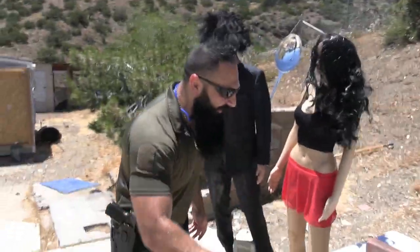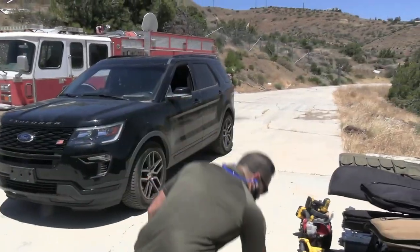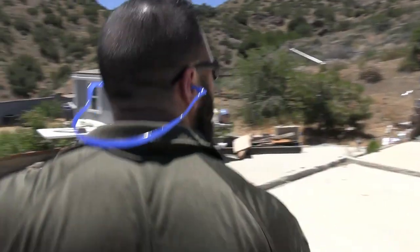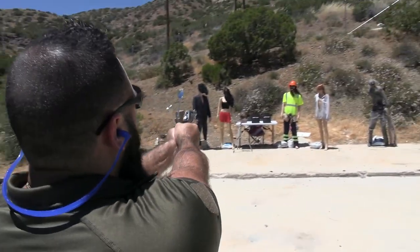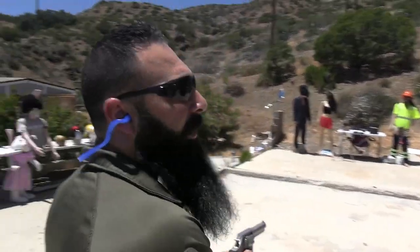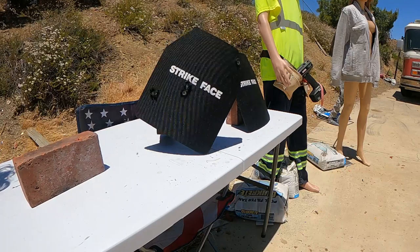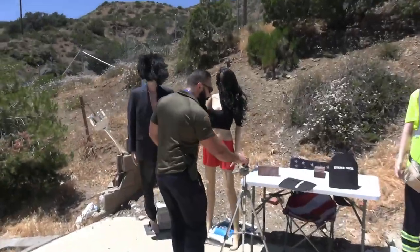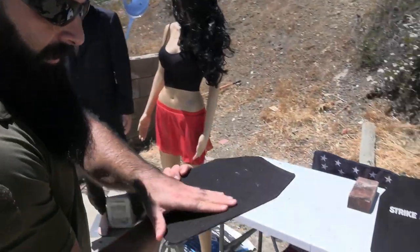Let's keep shooting the Level 4. We're going to shoot a .38 Special — 132 grain, traveling at around 900 feet per second. One shot. Let's shoot it. We didn't even move it — it was already dead. Anything close to a penetration? No. Nothing.